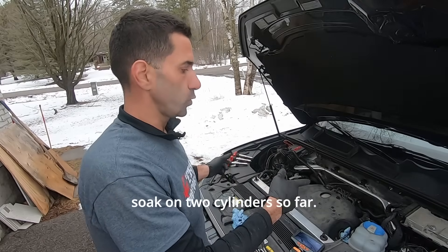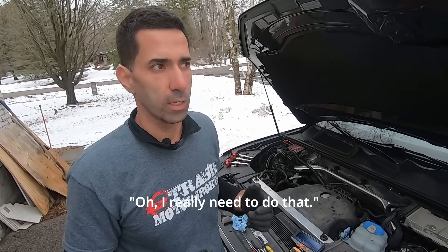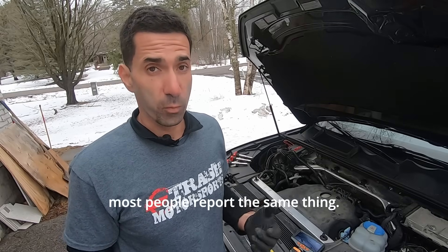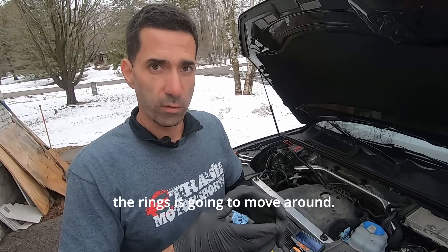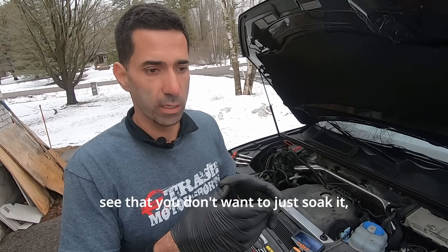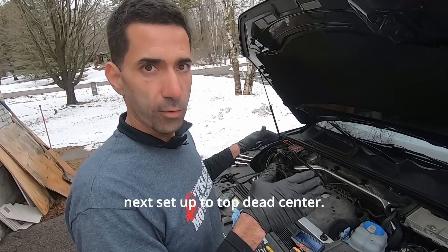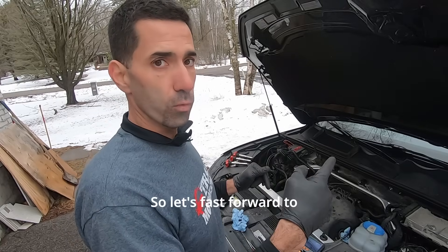We've done a three hour soak on two cylinders. I just turned the crank quite a few times to make sure the B12 is flowing in. A lot of people ask whether you really need to do that. Honestly, it's probably the most annoying part of the process, but from my experience most people report the same thing — this does help. As you move the piston up and down, the liquid sitting around the rings moves around, helping the rings get back to their original position. You don't want to just soak it, let it dry, and stay where it is. So I'm going to add another 50 milliliters to both cylinders, wait another three hours, rotate the crank again, then bring the next set up to top dead center. Let's fast forward to tomorrow.